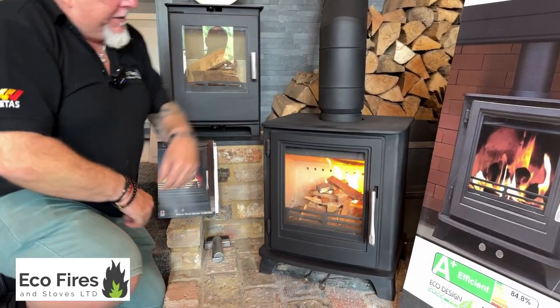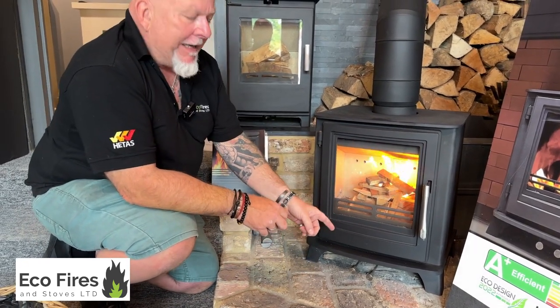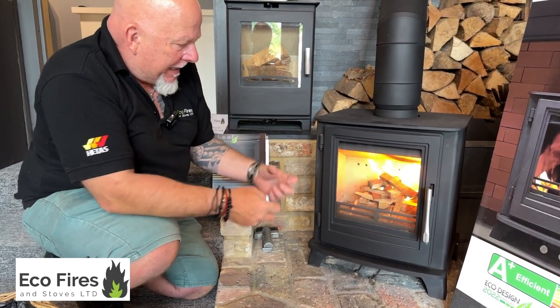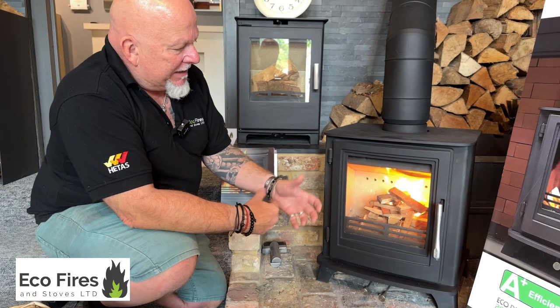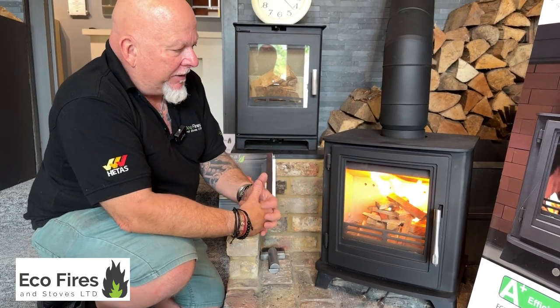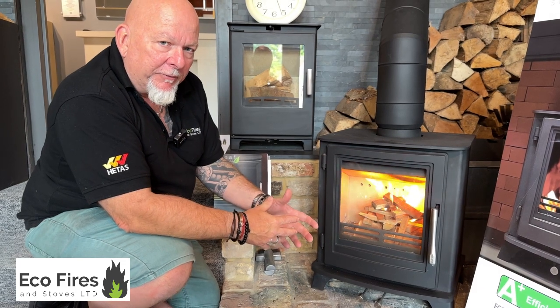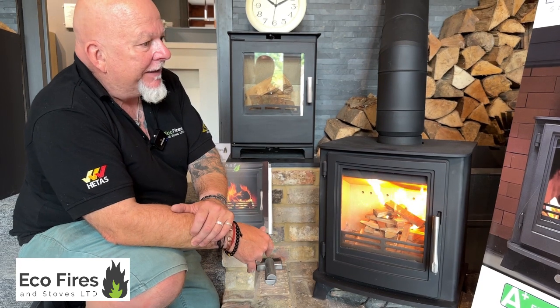One thing I have noticed with this stove over others — the primary air that you pull out is not as intense at getting air into the firebox as other stoves, so it seems like it's slumbering away a little bit and not really trying very hard. But we haven't found it's caused a problem at all, because we've left it to do its thing, come back ten minutes later and it's been absolutely fine.